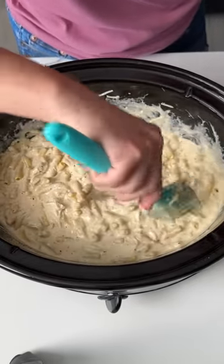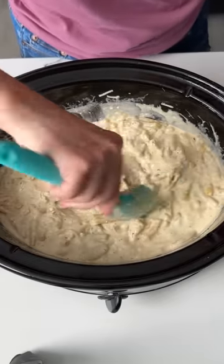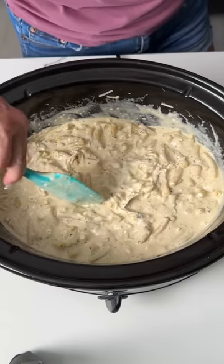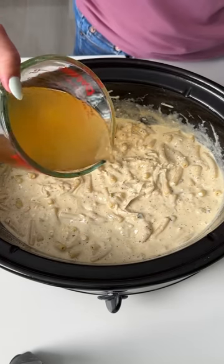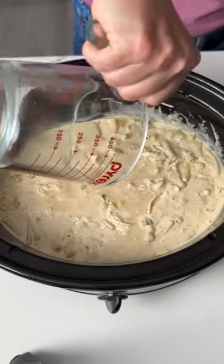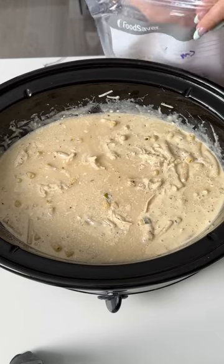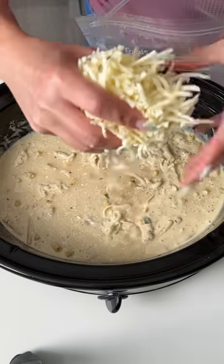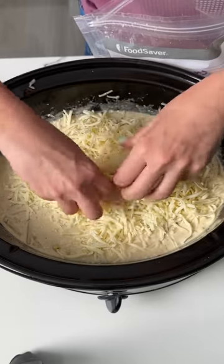I did put dry pasta in here — it's kind of like a one pot, all-in-one, delicious easy dinner. So once that's all mixed, we're going to add a cup and a half more chicken stock right in, just like so. And then on top we're going to put about 8 ounces of shredded Monterey Jack cheese. Y'all can use a different cheese if you'd like, but I like this cheese for this recipe.